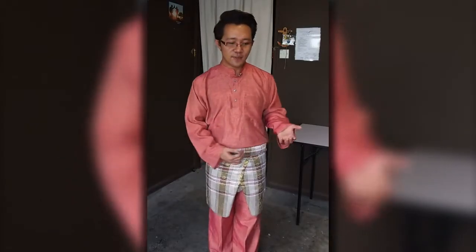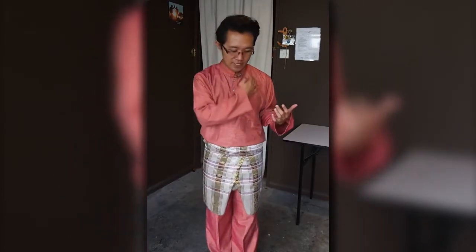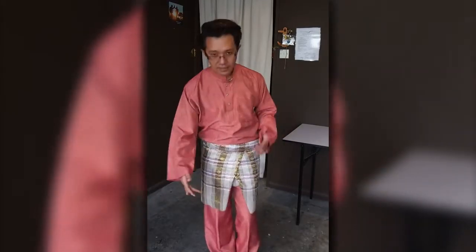What I like about this style is that it sort of defines a line through my body from my chest all the way to my knee, so that it gives me the illusion that I'm a bit taller than I am.